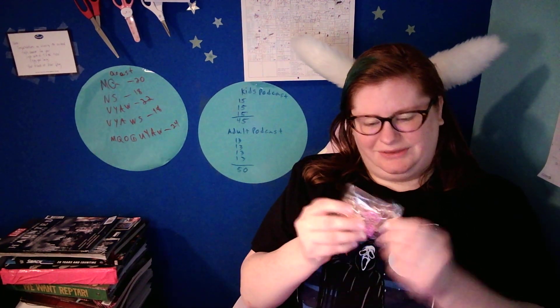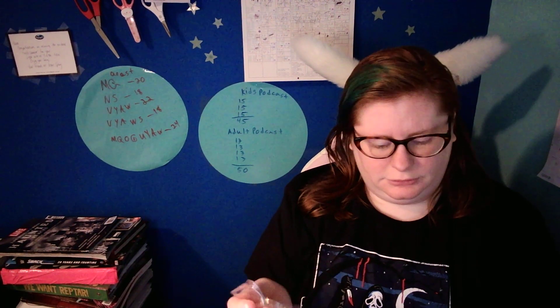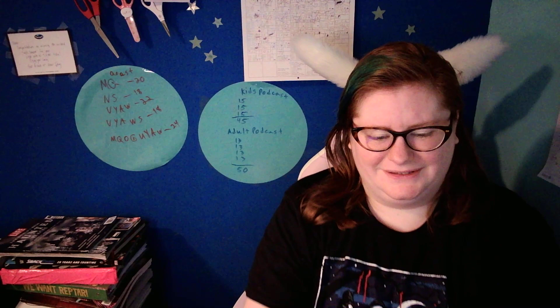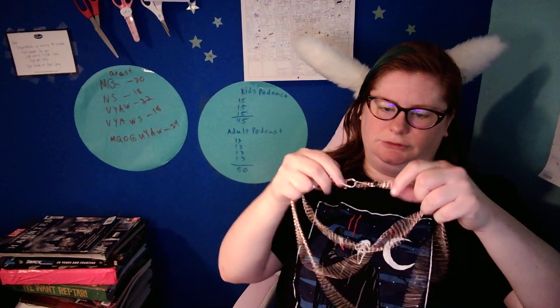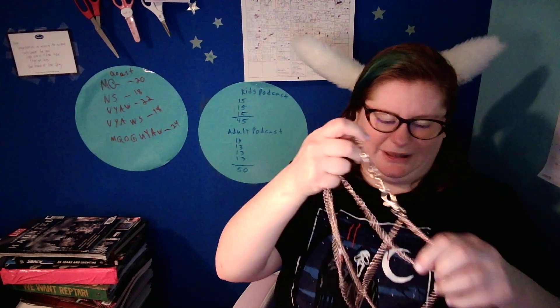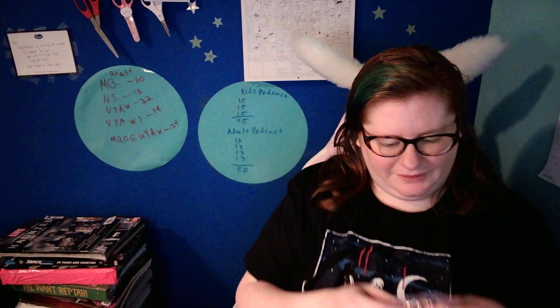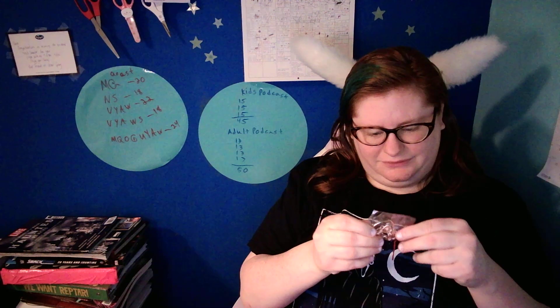So first thing first, I think this is the chain. No. Maybe? This has to be the chain. So I have a chain here — just like a chain belt. We have another piece of the chain belt.